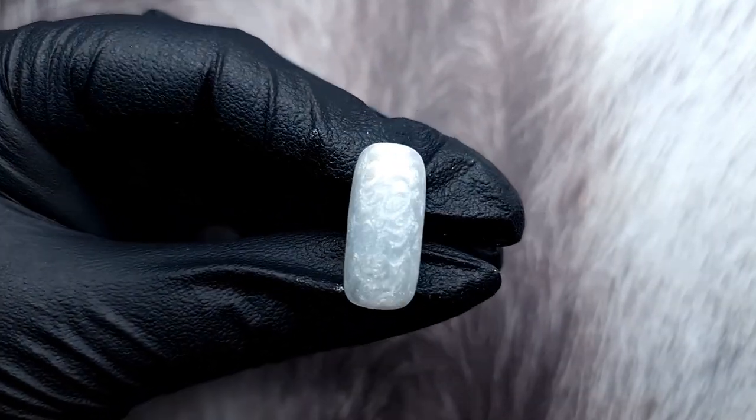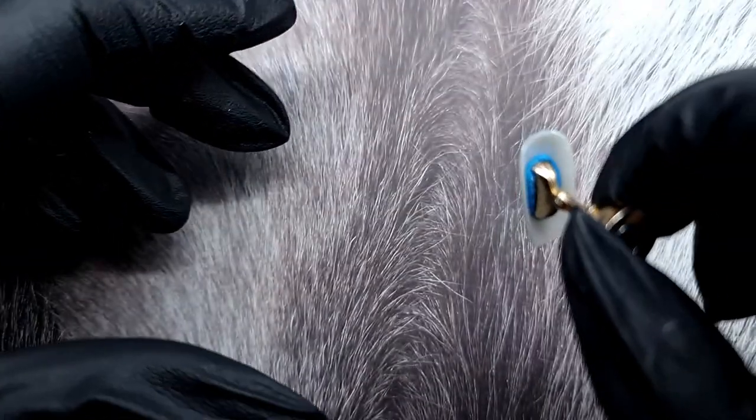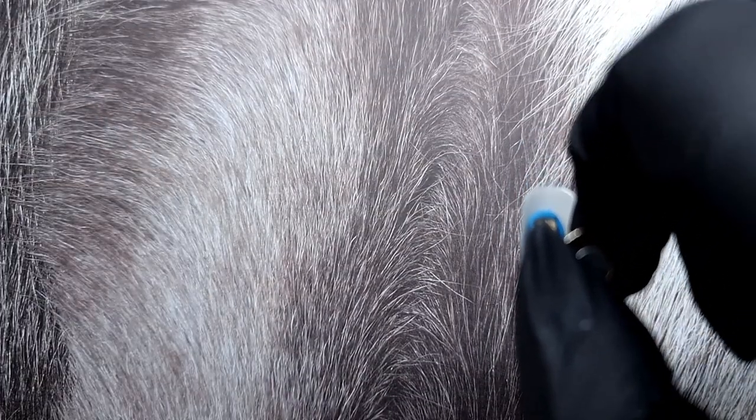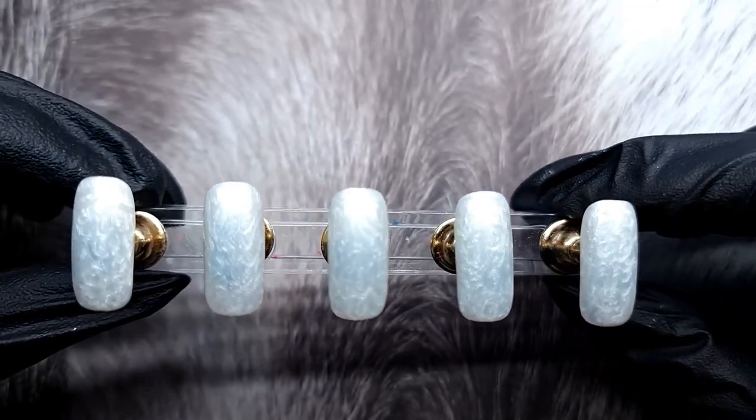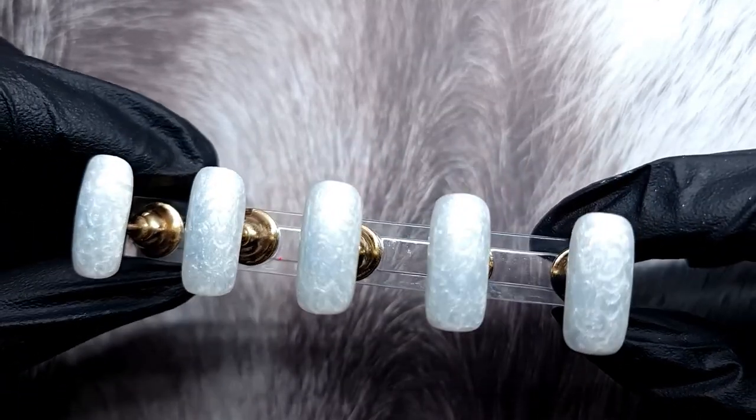Then I'm going in with the Ultimate No-Wipe Top Coat from Ink London, applying a layer of that and holding it upside down to make sure it fills up any crevices. It looks so gorgeous — I love it so much.